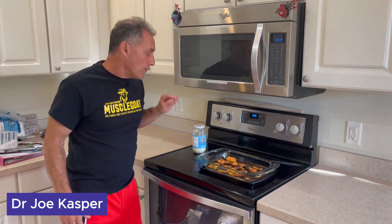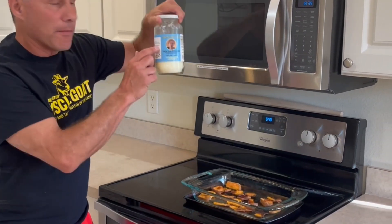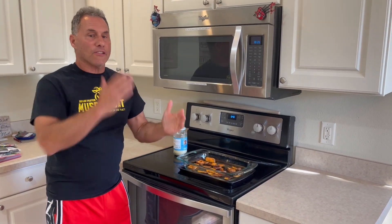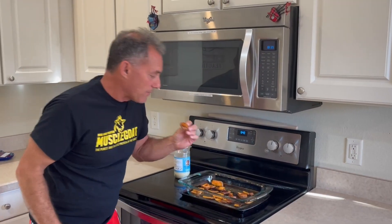Hey folks, Dr. Joe Kasp here. Look what I made — very simply, two ingredients. I took mom's butter — there's my mommy right there, as you can see — took some sweet potatoes, sliced them up, put them in the oven. Looks like potato chips. Let's see what happens. Sweet potato chips!